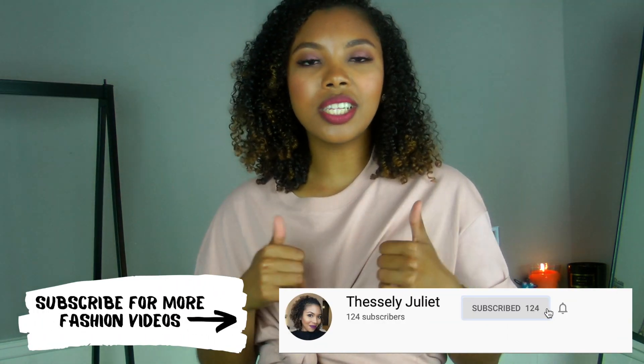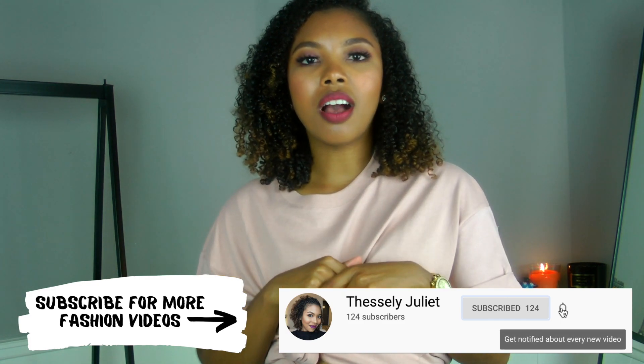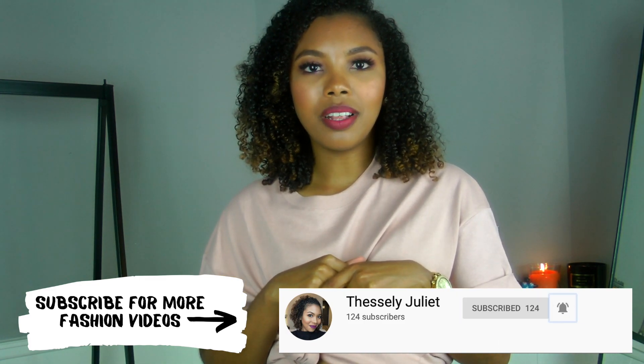If you want to see more of these kinds of videos, let me know in the comments below. Give this video a thumbs up if you liked it, and I'll see you in my next one.